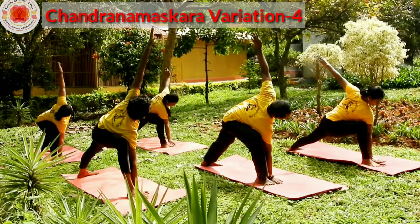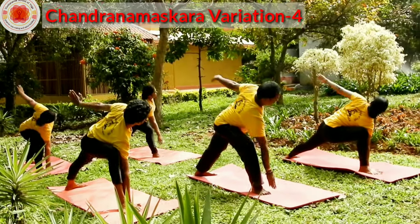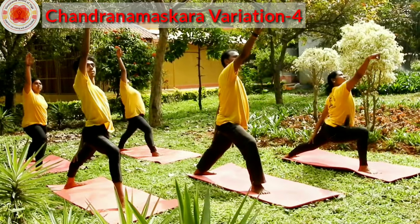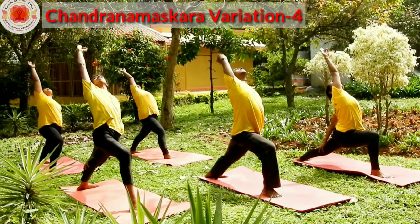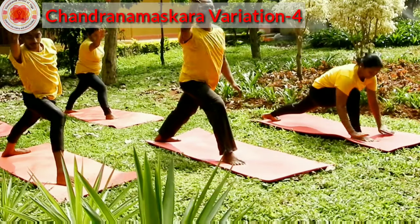Parsvakonasana — drop your right hand down, rise your left hand up. Take your left hand back on your thigh. Rise your right hand up with the chin mudra. Rise your hands up, bend back. Drop your hands down, bow the hands down.